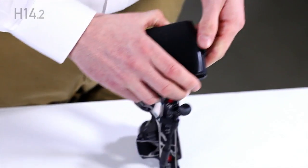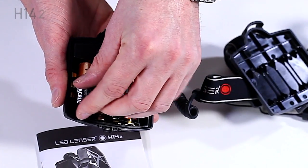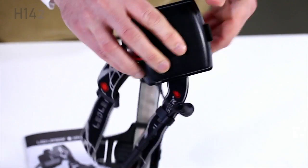Open the battery compartment and insert the AA batteries, paying particular attention to the direction of the contacts. When putting the cover back on, hook on the top first and then press firmly at the bottom until you hear a loud click.